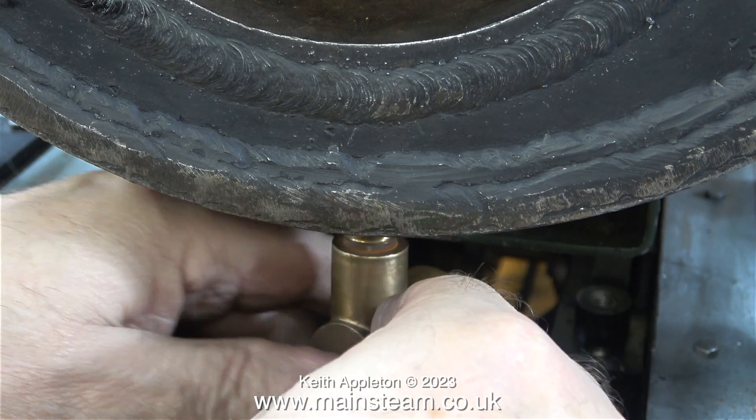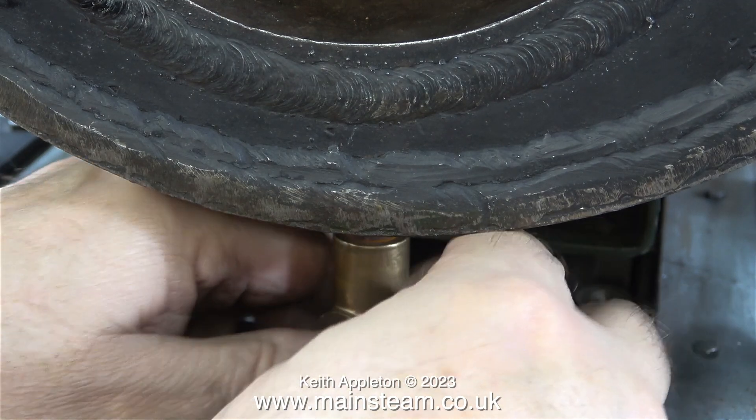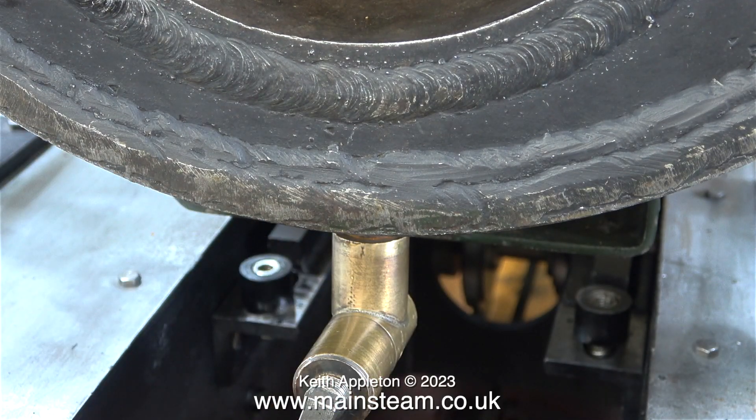Here's where the blowdown valve fits underneath the firebox. The idea is that when you finish steaming the engine — because it's a steel boiler it needs blowing down — you open the valve and all of the water comes out of the boiler and goes down the pipe I've just made onto the ground.